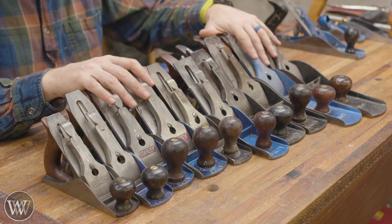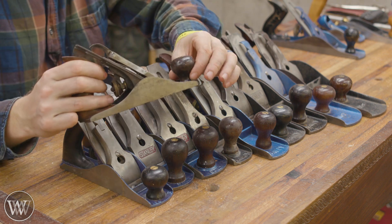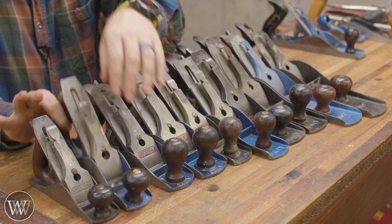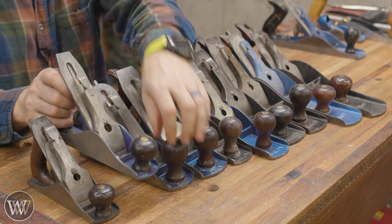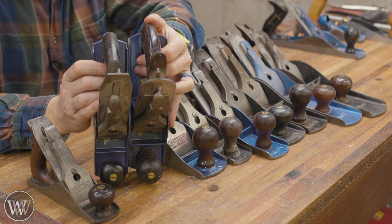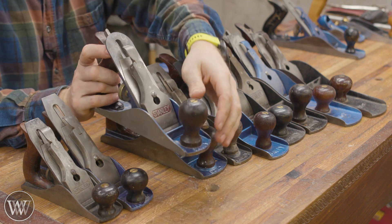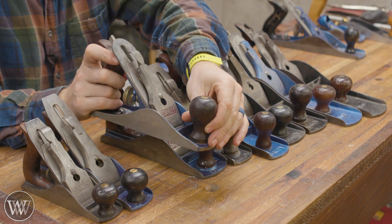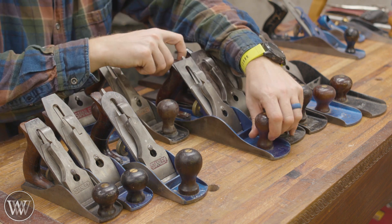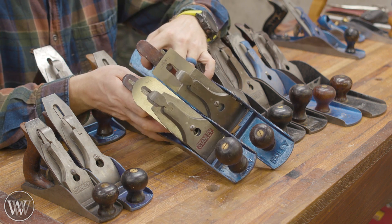Now let's go through the numbers. Here we have a number 2 — it's short, small, and a little bit thinner. Then you have the number 3, which is a little bit wider and a little bit longer, and it's actually pretty close in length to the number 4. The number 4 is about a half inch longer than the 3, and also a little bit wider, which allows you to clear off a little bit more space. Then we jump up to the number 5, which is a good bit longer than the number 4 but the exact same width.